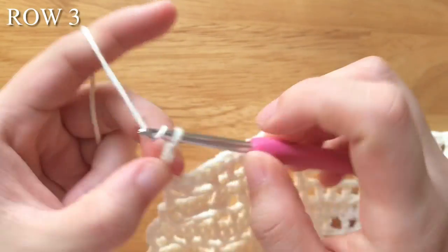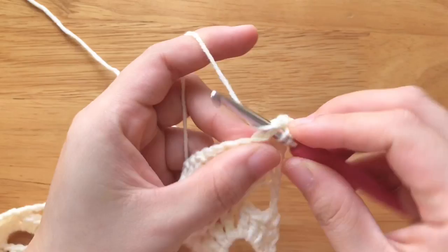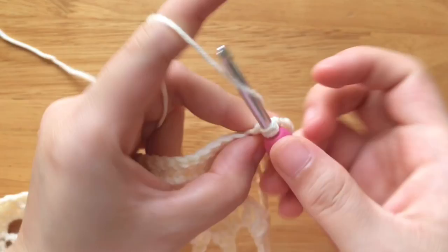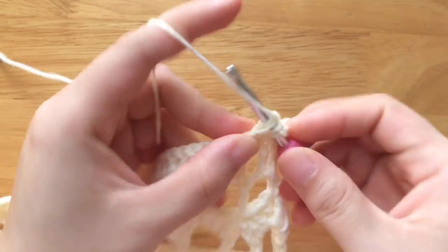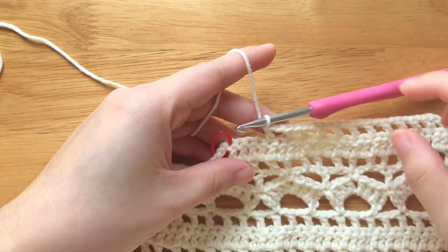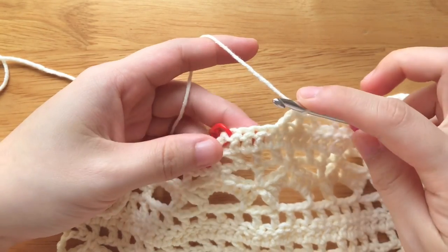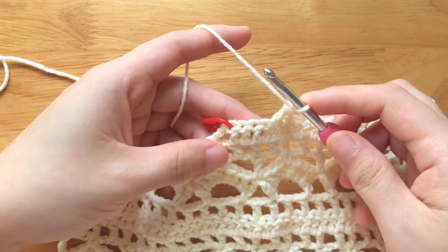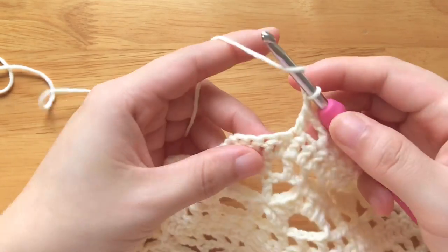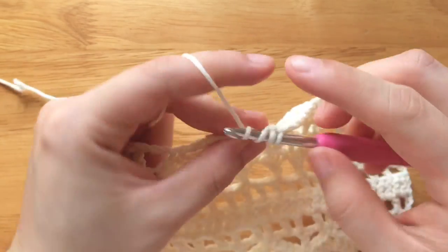To make row 3, chain 4, turn your work. Skip 1 stitch, double crochet, chain 1. Repeat the part until 4 stitches left from the stitch marker. Skip 1 stitch, remove the stitch marker. Double crochet 2 stitches together over the next double crochet and the last double crochet. We should have 2 stitches plus 11 pattern repeats plus 1 stitch in total.